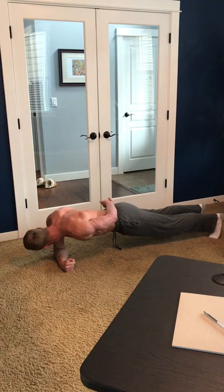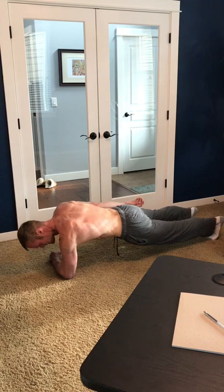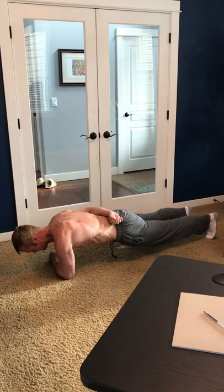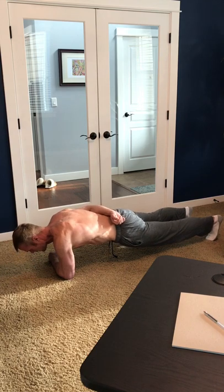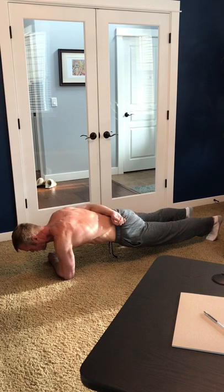This is really good for the core, for the abs. Then there's the 20 second break and then I'm doing 40 seconds with the left arm. Try to keep the back straight and flat — try not to bend. That's really going to help work your core.